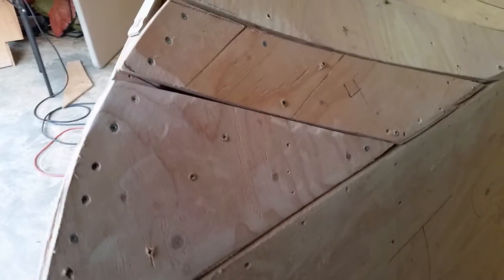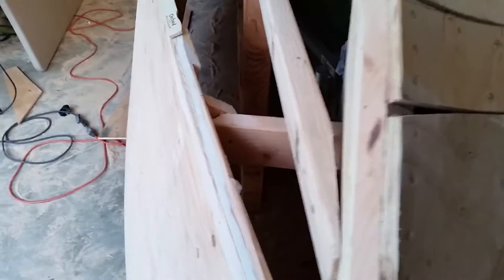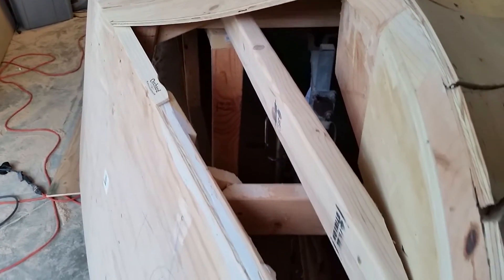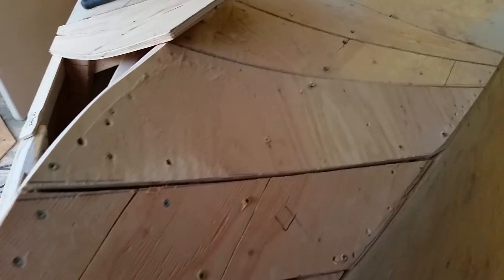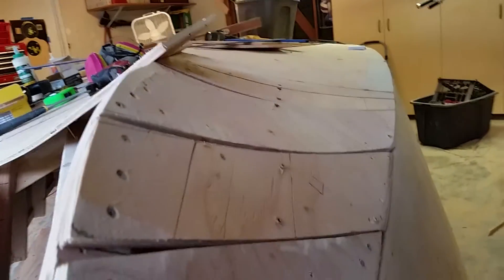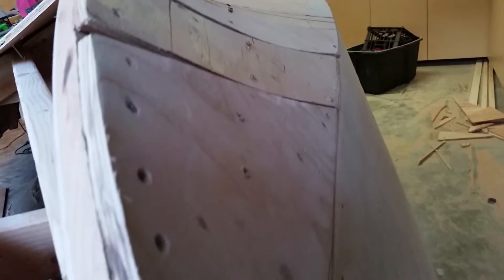As you can see over here, I run a 2x4 down the length of the curve. And then over here you can actually see deck screws that run the length of the 2x4, and that's what puts the really nice curve in.